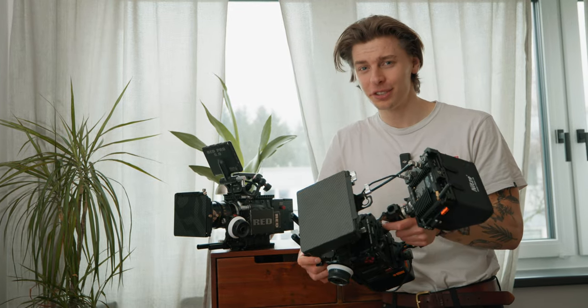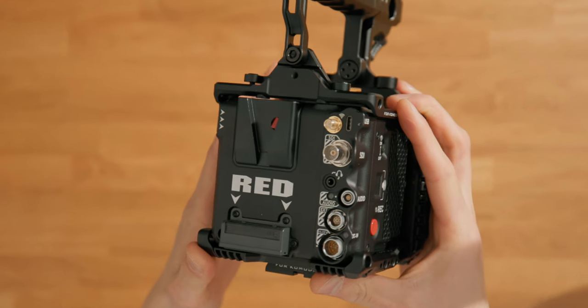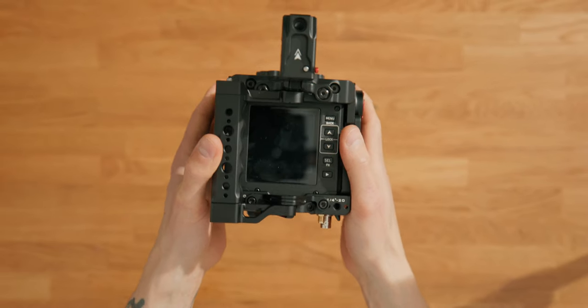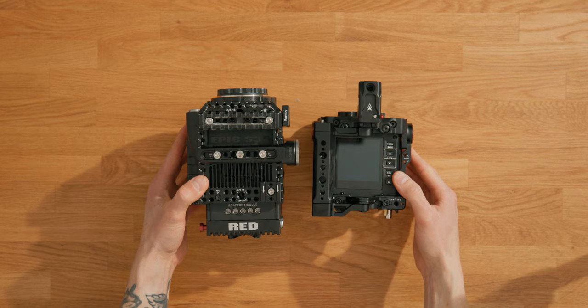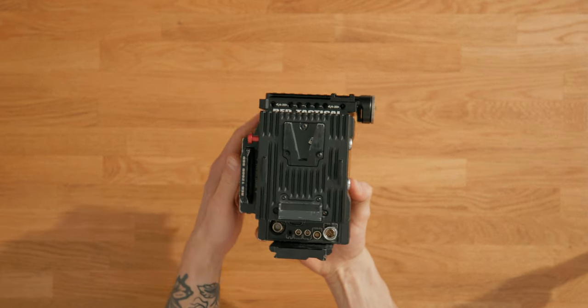Usability-wise, these are actually surprisingly similar. You get a few more ports on the Komodo X for expandability, but there are modules for the older one, so you can slap anything you want on there. The built-in screen on the Komodo is kind of nice, but you're going to want an external monitor anyway. There's also built-in Wi-Fi, which lets you control it with an app or even the monitor wirelessly — that also technically exists for this one, but you need a module that goes where your V-mount goes, and the app doesn't even exist anymore.